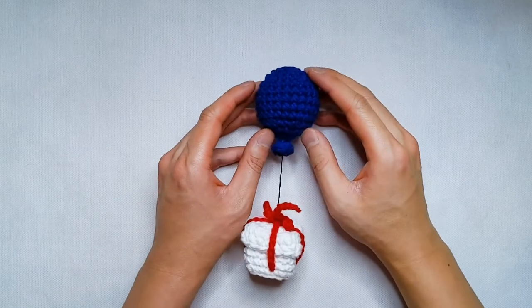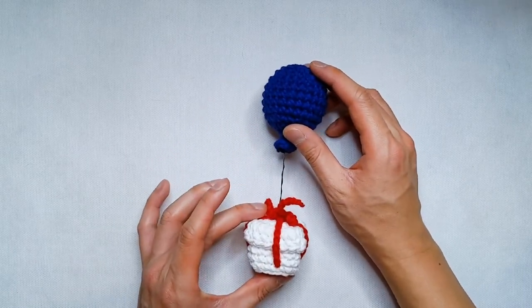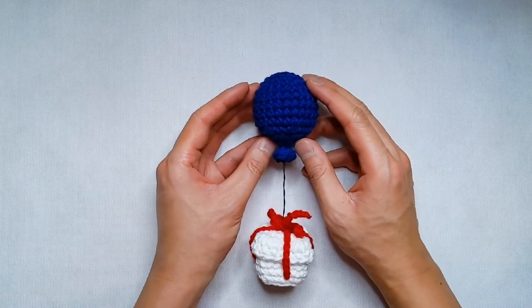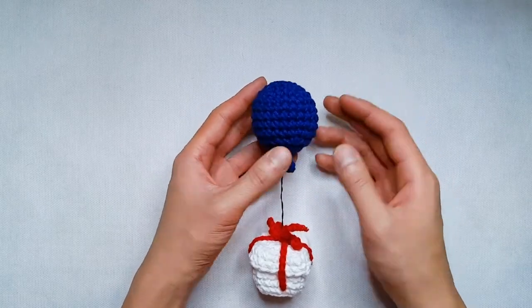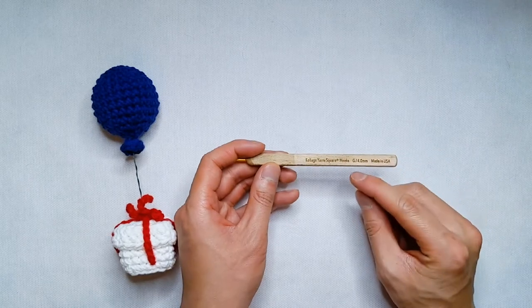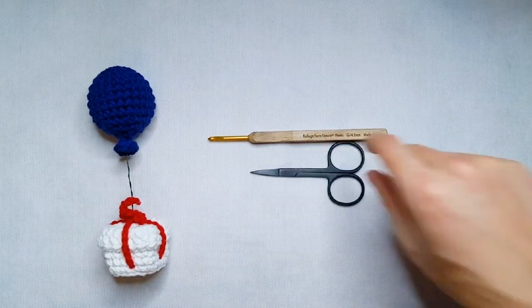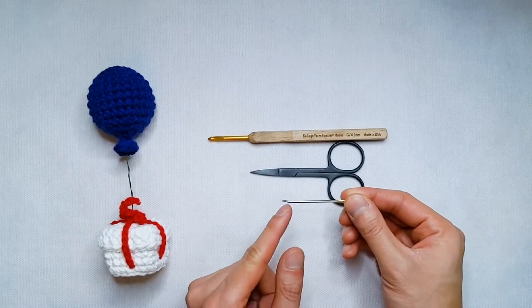For this tutorial, we're going to be making the medium-sized balloon, which is proportional to the small-sized present box from Louie's pattern. For materials, you're going to need any color of worsted weight cotton yarn. We're using cotton yarn just because it's sturdy and it tends to hold its shape really well. For your crochet hook, I'm going to be using a G-size or a 4mm hook.